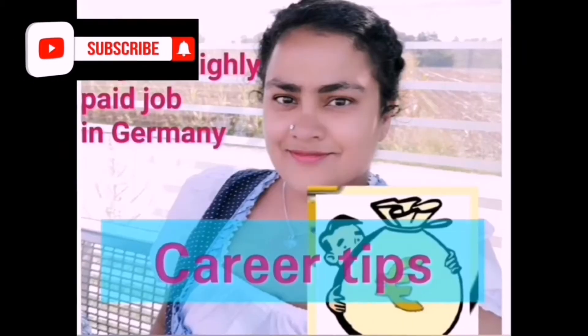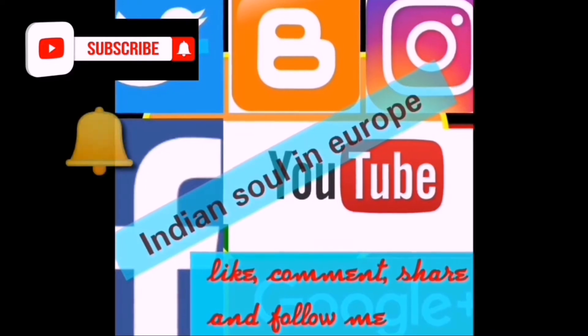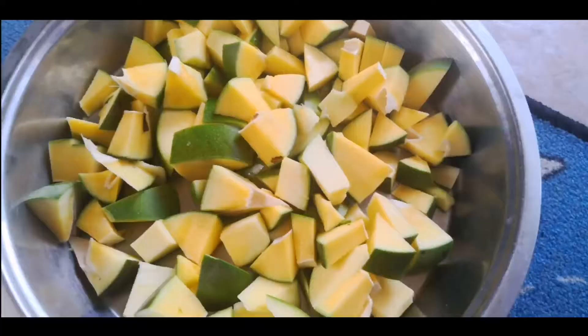Hello everyone, welcome to my channel! In this video we are going to learn how I made very easy aam ka achar, or mango pickle. A few days ago my husband went to an Indian store and bought some fresh vegetables and mangoes. I had some achar masala at home and I used that to make this recipe. It was super easy and the achar is very, very tasty.